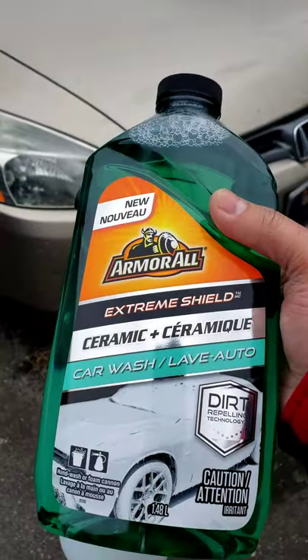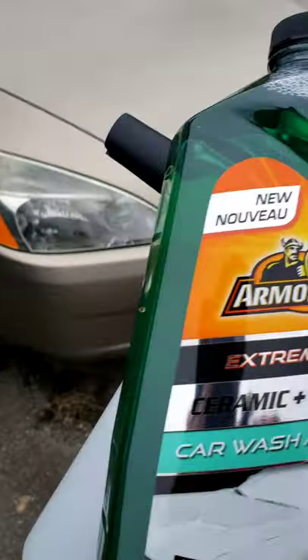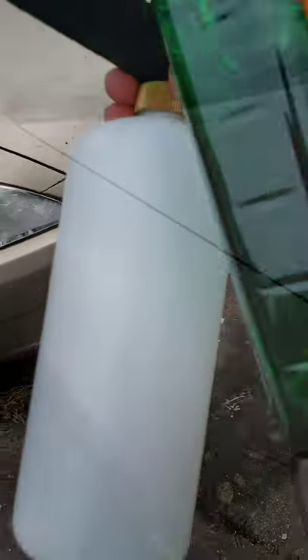What's up you guys, in this video I'm going to try out Armourall's new extreme shield ceramic wash and wax. I just walked around Canadian Tire and picked this up, so I decided to show you guys what it's gonna look like in the foam there.